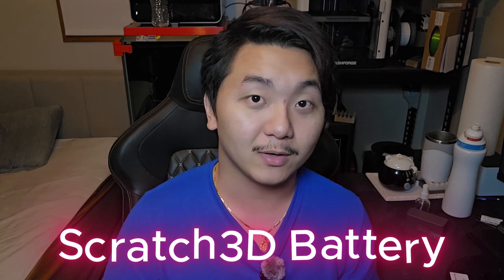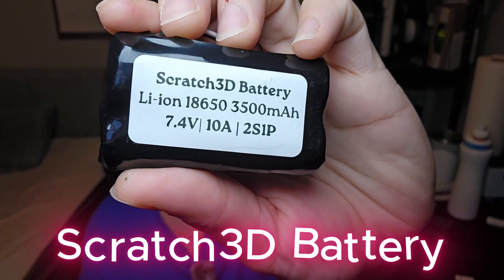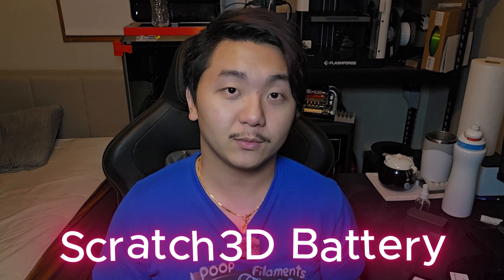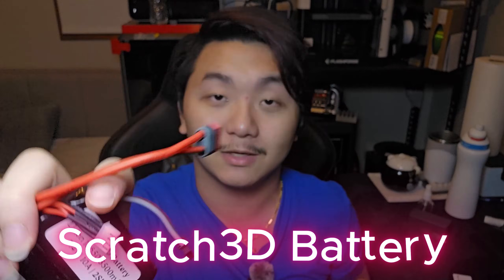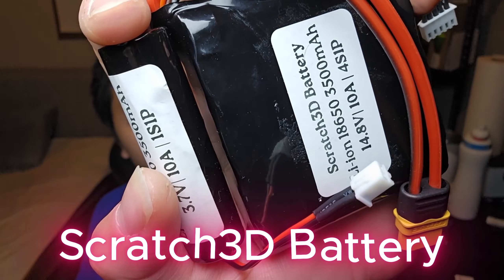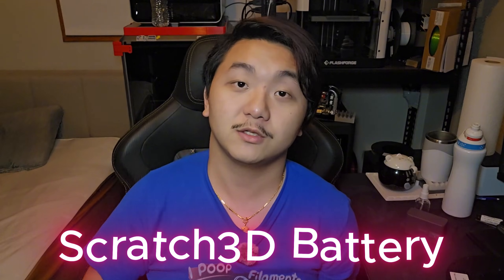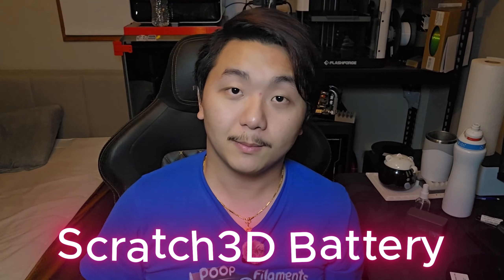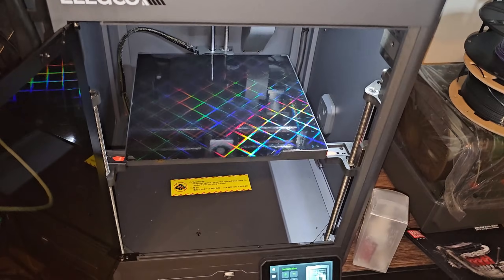Are you working on a project and don't have the power to power that project? Well, here at Scratch 3D Battery, we have battery packs ranging from 1S, 2S, 3S, all the way to 4S — 18650 high-quality packs. We cover all types of connections from XT60 to JST XH 2.54mm, JST XM, Dean connectors, balance chargers — anything you need, Scratch 3D Battery has it. Link will be in the description down below on my eBay store.